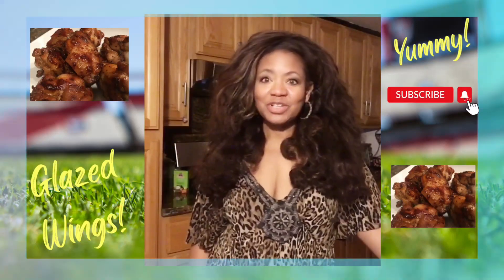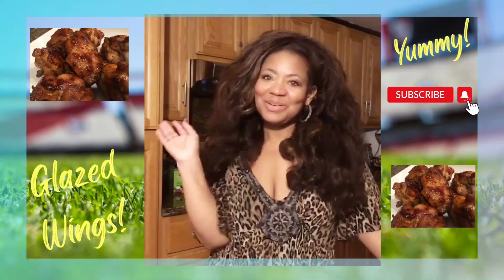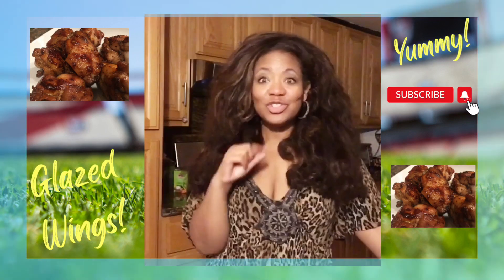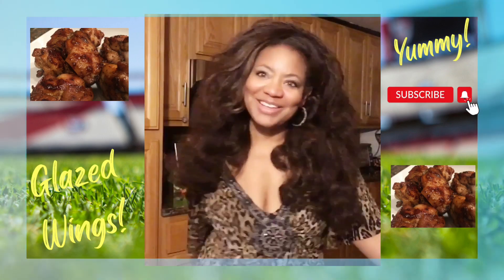Hey donors, welcome back to Adormat with Adrienne. It's almost game time, and I'm going to be whipping up a few braised glazed chicken wings. If you're interested, please keep watching.